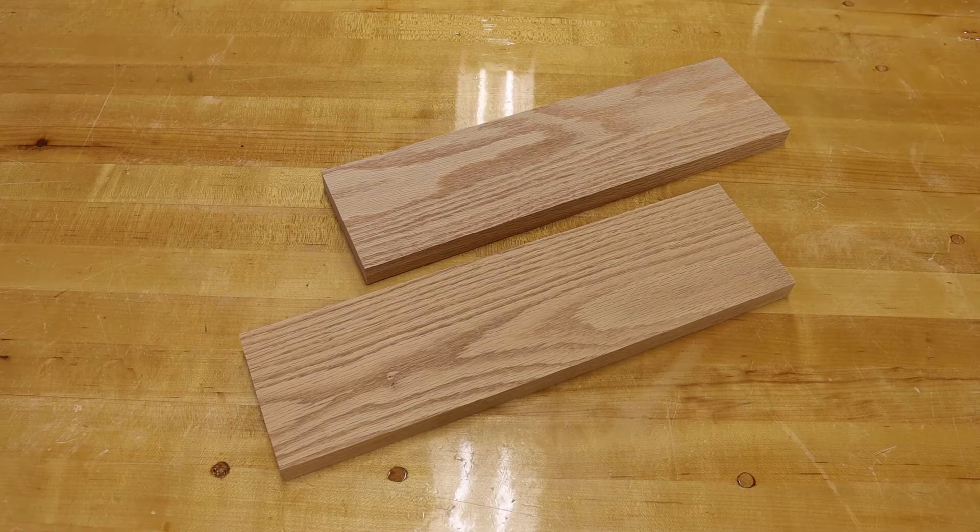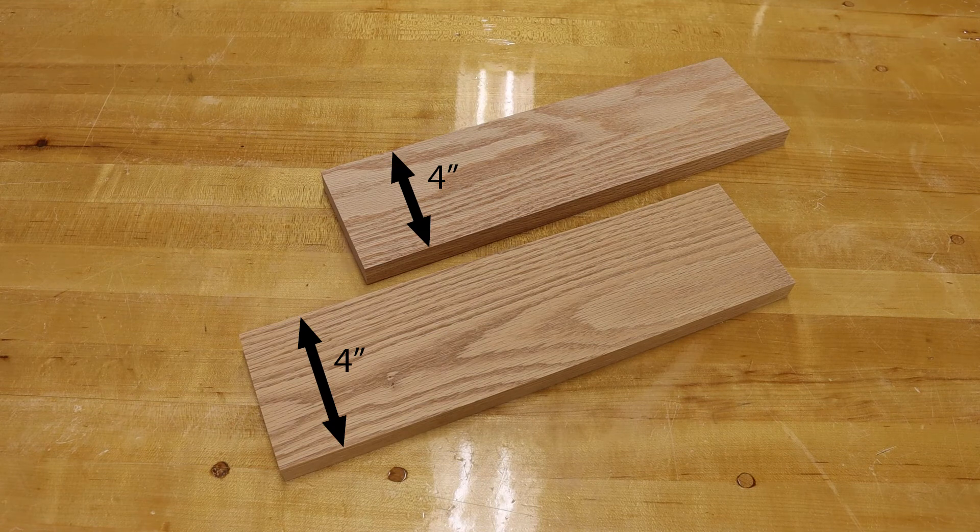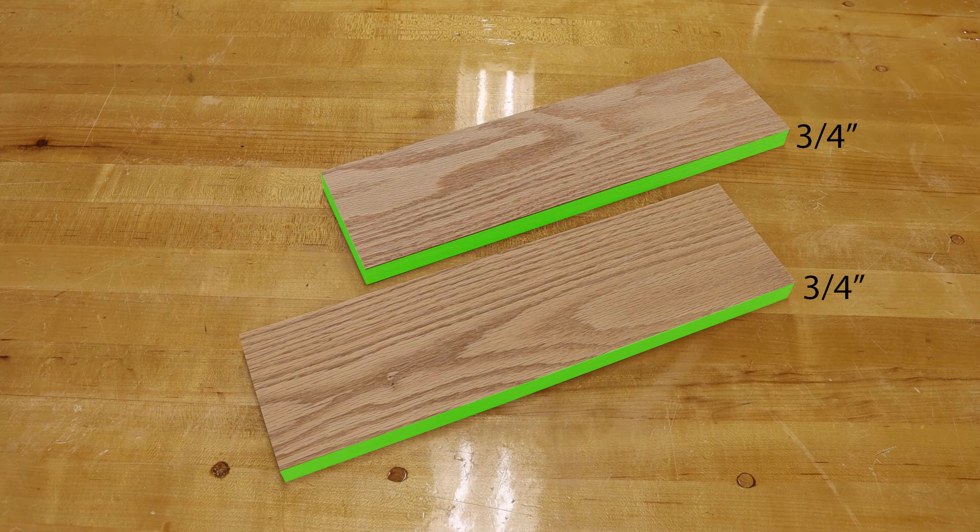Once finished planing, my length is now fourteen and a half inches, which is oversized. My width is four inches, and my thickness is three-fourths of an inch.